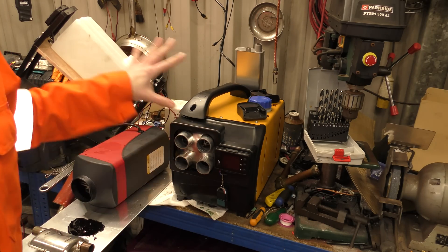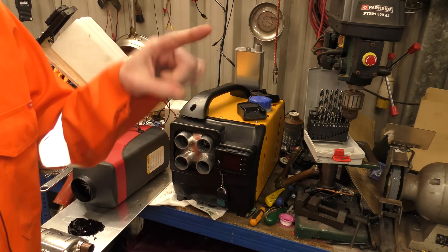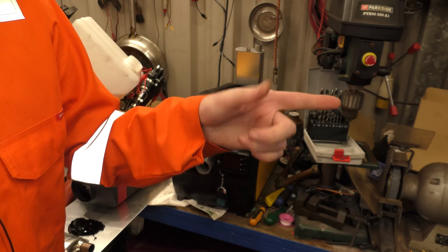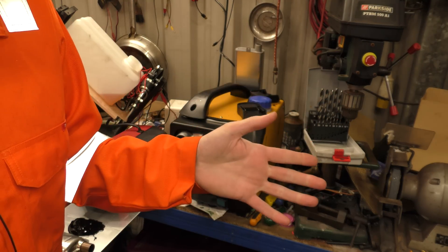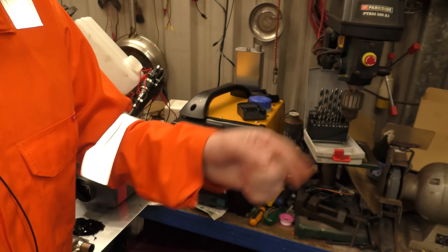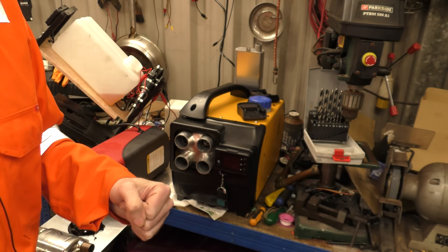Hello! We're inside just now, but we're going to go out and play with the diesel heater-powered tumble dryer. I've kind of started on it, started taking it apart, but I haven't made it diesel heater-powered yet, so let's go outside and start doing that.